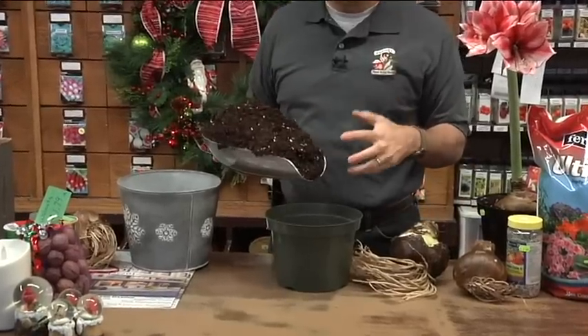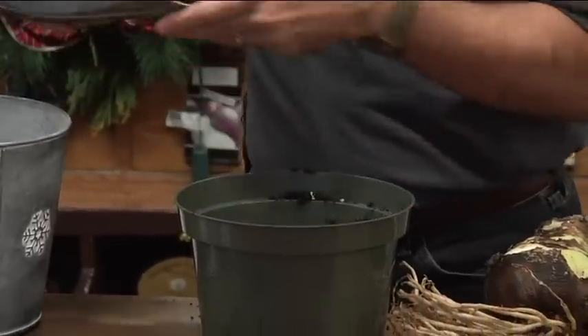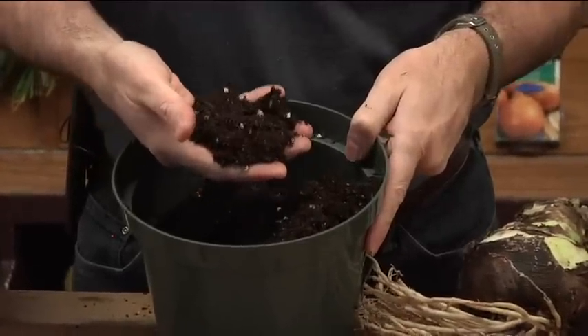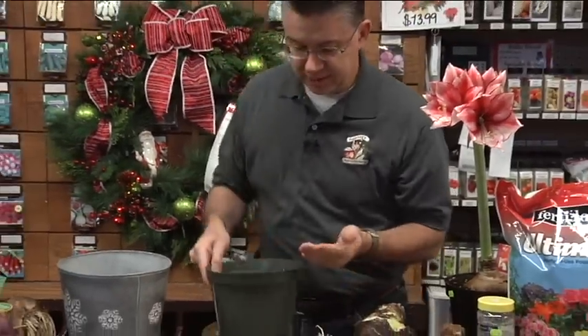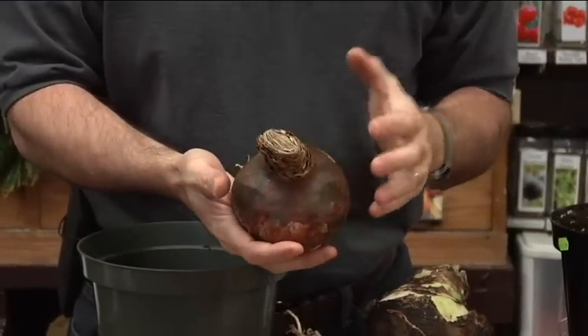I'll fill the pot partway with soil so we can get the bulb positioned down in the bottom. You can see how light and fluffy that soil is — no bark, twigs, or junk, just peat moss, perlite, and vermiculite. When selecting your bulbs, we have a lot of different colors and sizes to choose from: white, pink, red, burgundy, orange, and peach. The bigger the bulb, the more flowers it will produce. We bring in the biggest bulbs we can get — this is a 34-centimeter or larger bulb, one of the biggest you can find.